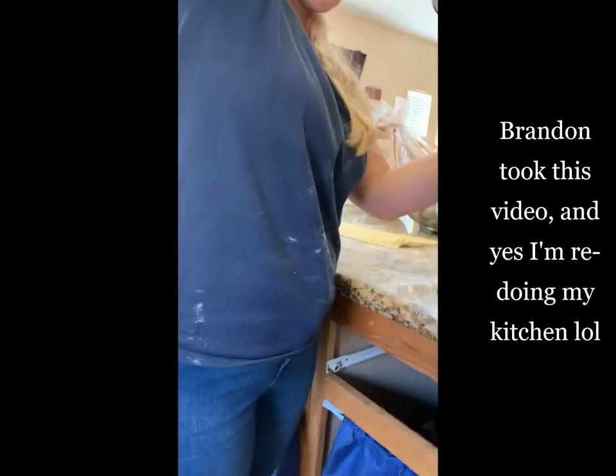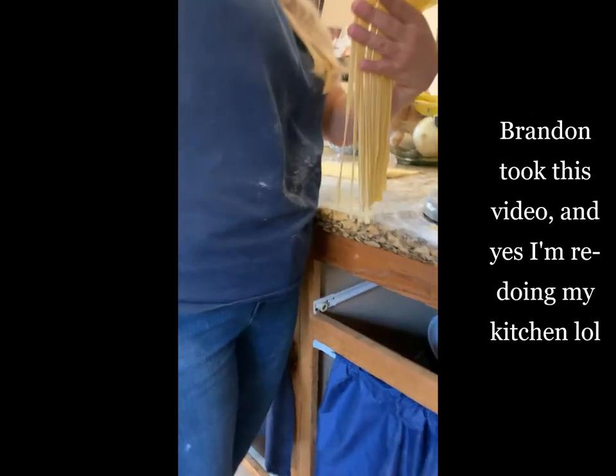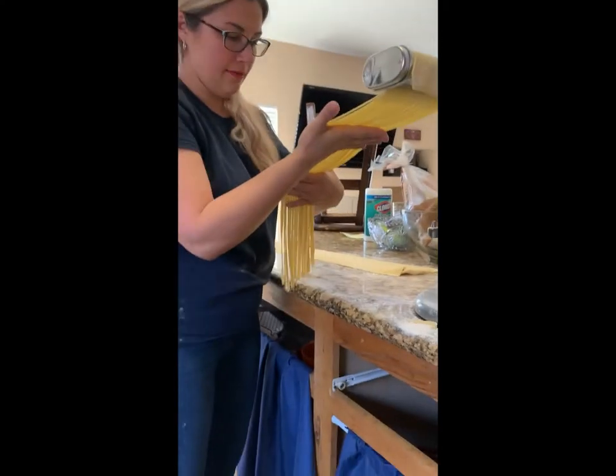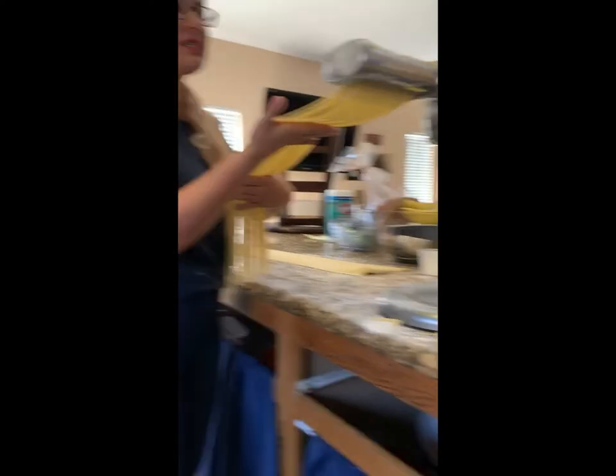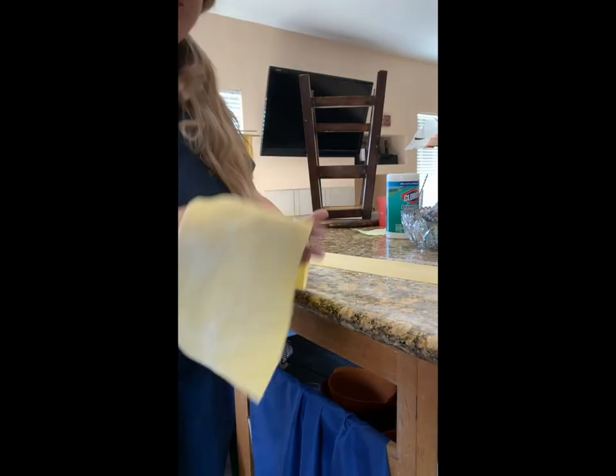Some of the pieces are falling off because that's what happens when your pasta sheets are not exactly even. You have to feed this through carefully. Luckily it's mostly even and we're getting these long sheets of noodles. Then we'll dry them up here on my folding pasta rack and get started on the rest of these rolls.